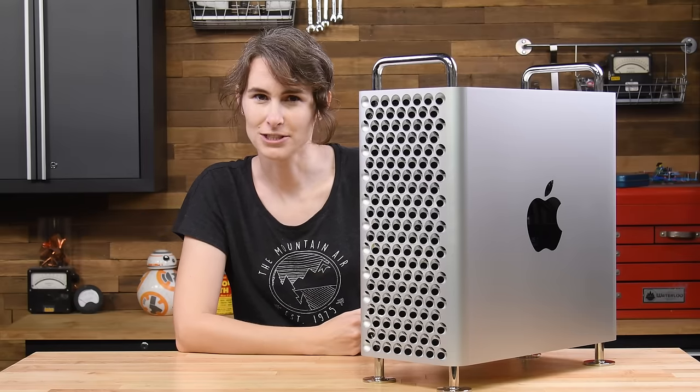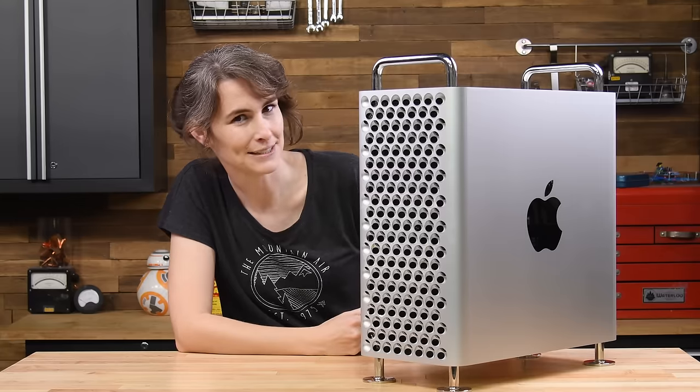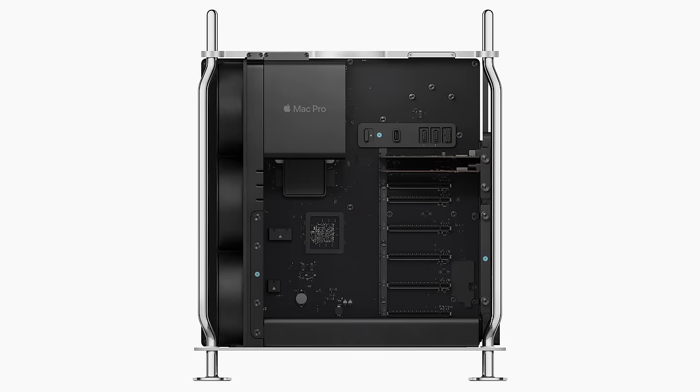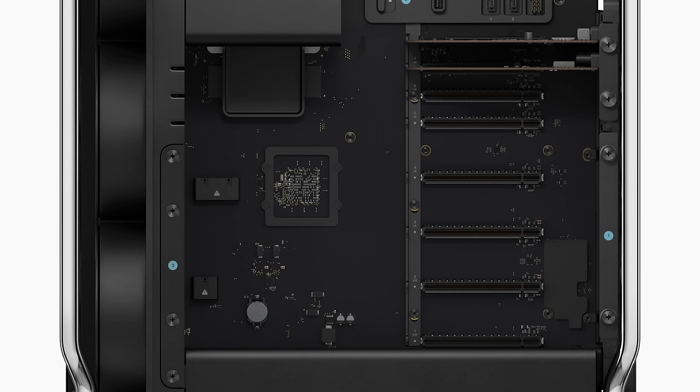So the $7,000 question is: will it be modular inside? Thanks to integrated memory, you're pretty much stuck with your at-purchase configuration, but the sheer number of ports with room for expansion is pretty dizzying.